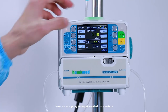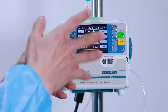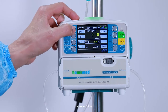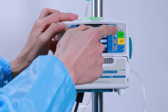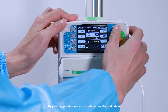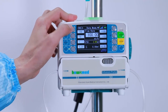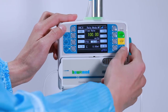We are going to input the desired parameters. We can always use the 8 soft keys. Press a soft key — use the negative or positive key to adjust values. By pressing the positive key, we can increase the parameter, and negative to decrease. Press enter, input VTBI, and press enter.